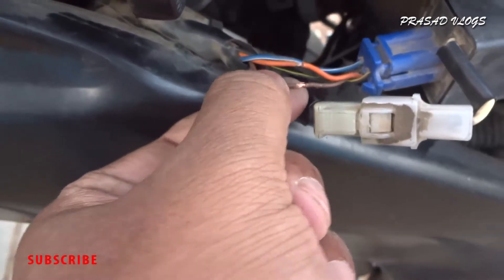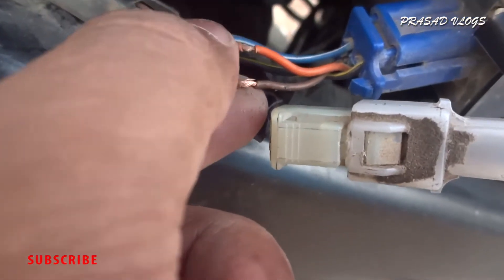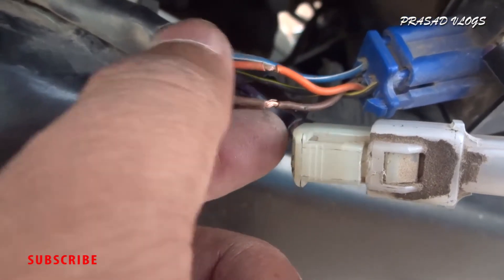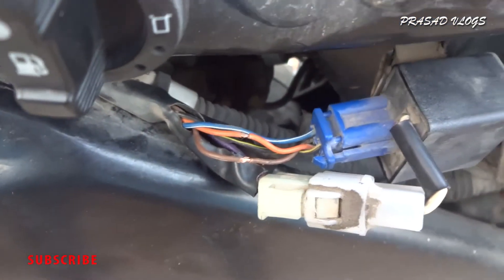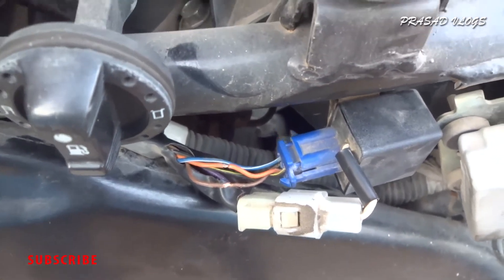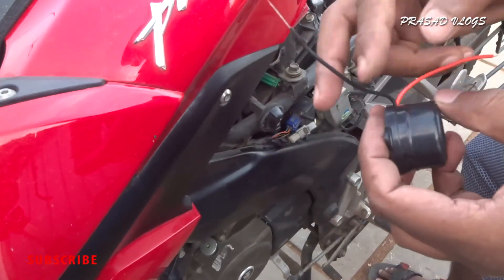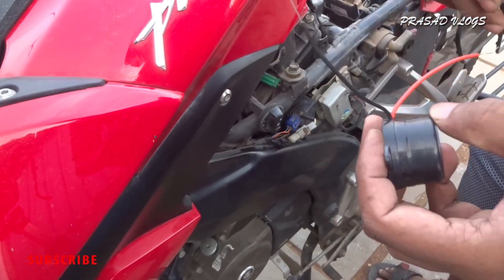Okay guys, this is the brown cable and this is the orange cable — we have cut them a little bit. So now we are going to add the buzzer to these two and see how it works. We will attach the orange cable to the brown cable and the black cable to the orange cable.